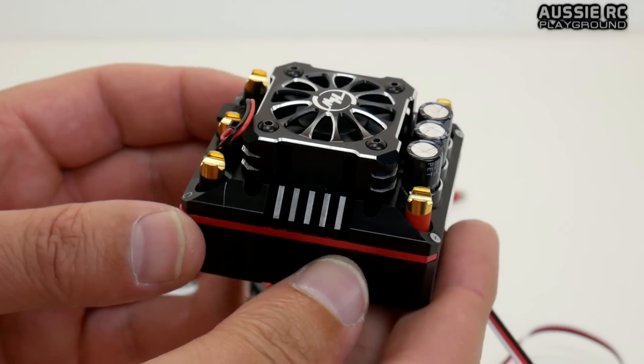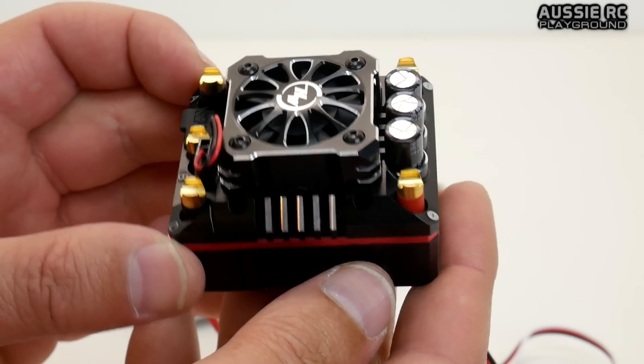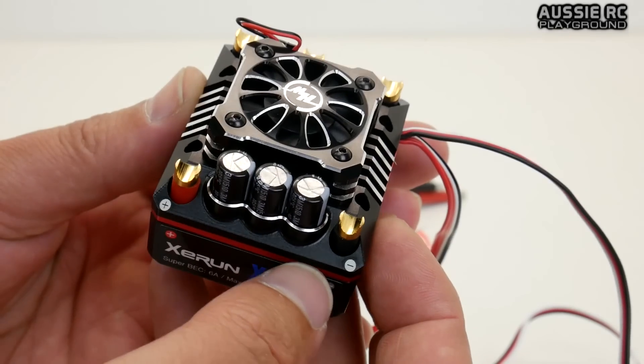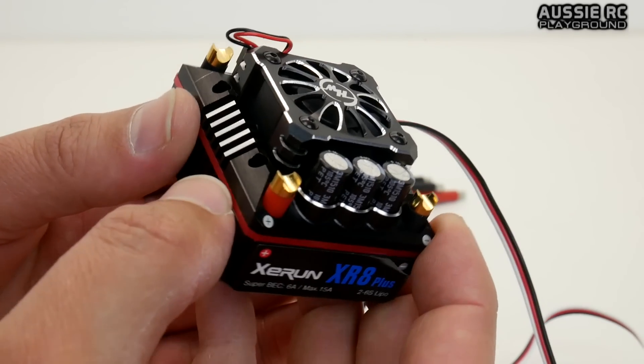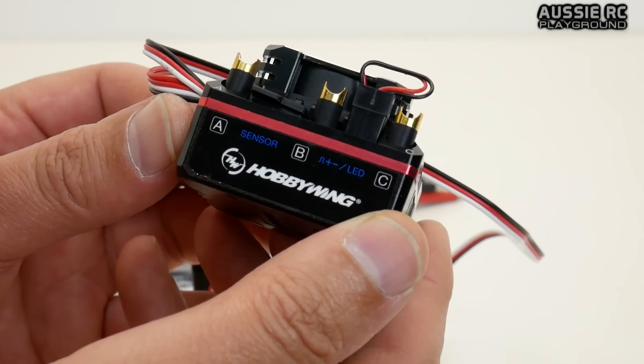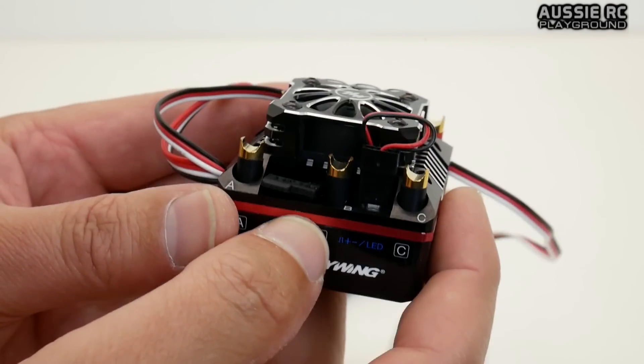It does have a fair bit of weight to it, so it's not a light ESC, but I do like the finish on it. It looks fantastic — very, very nicely done, Hobbywing. And it is sensored, of course, even though it doesn't say it on the box.